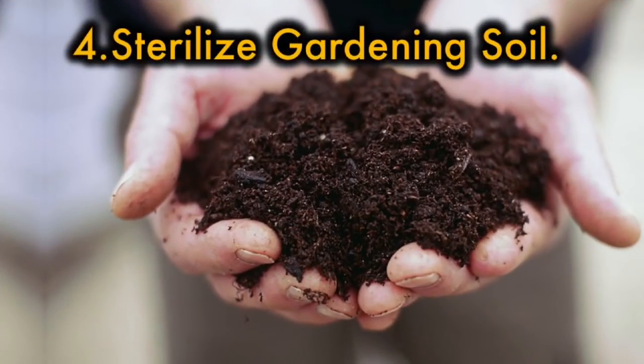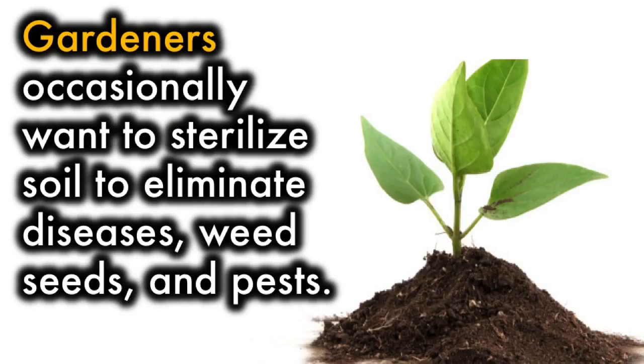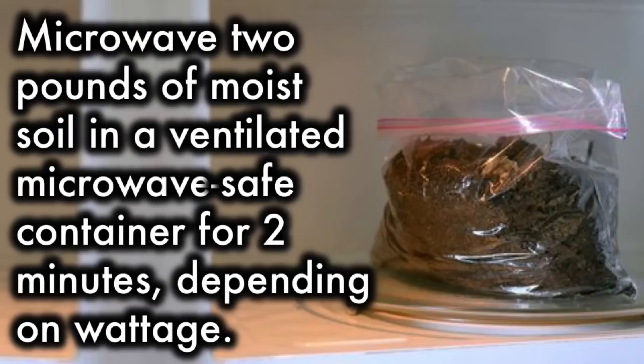4. Sterilize gardening soil. Gardeners occasionally want to sterilize soil to eliminate diseases, weed seeds, and pests. Microwave 2 pounds of moist soil in a ventilated microwave-safe container for 2 minutes, depending on wattage.